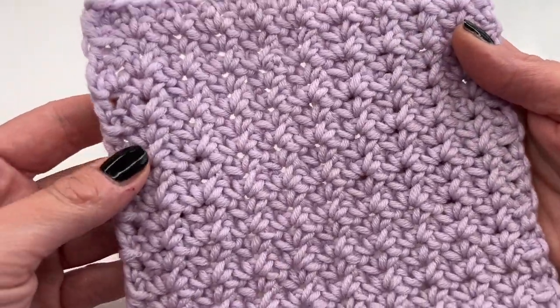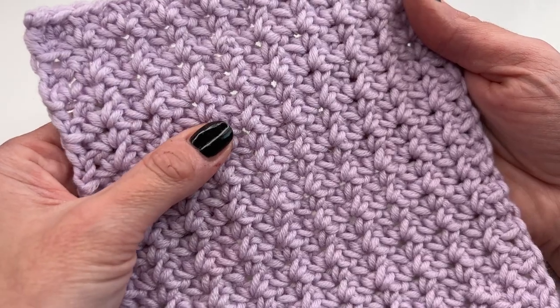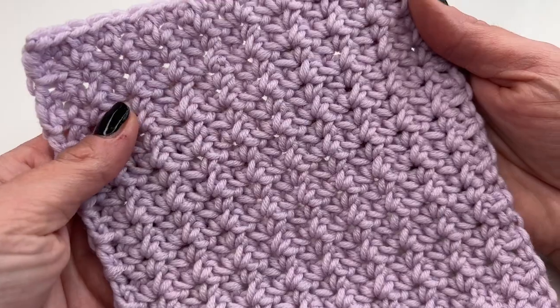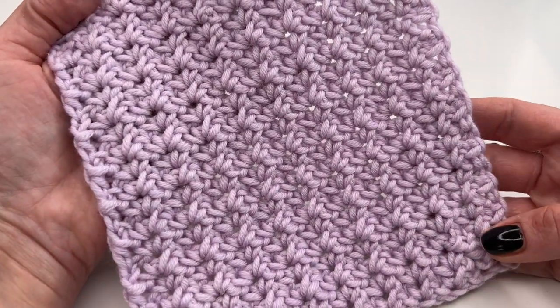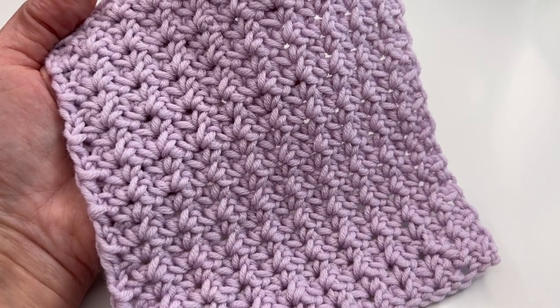Cut the yarn and we're done! I really hope you enjoyed this tutorial. I can't wait to see what you make with this stitch. Thank you so much for watching — have a great time crocheting and I hope to see you back soon. Bye bye!